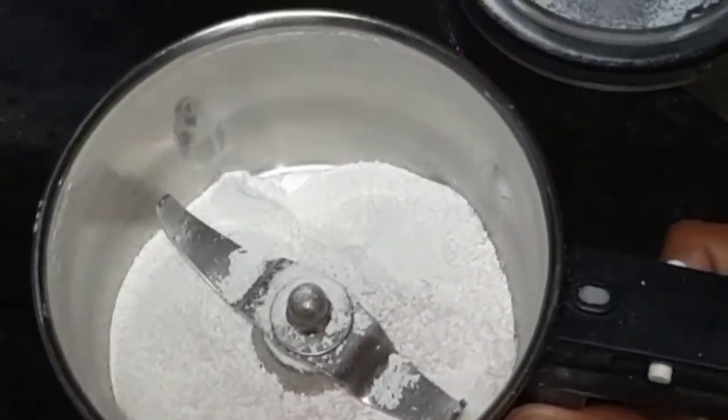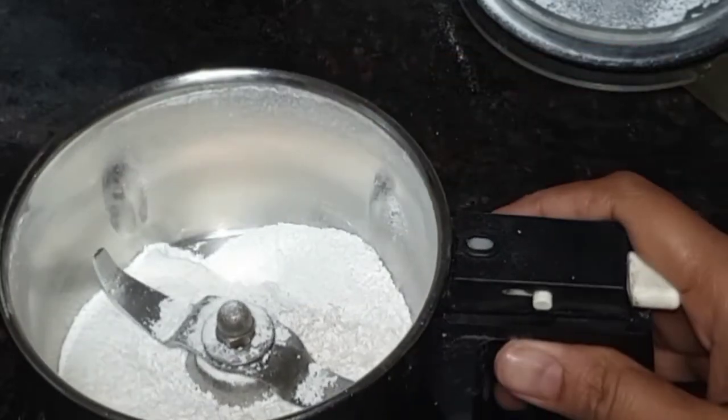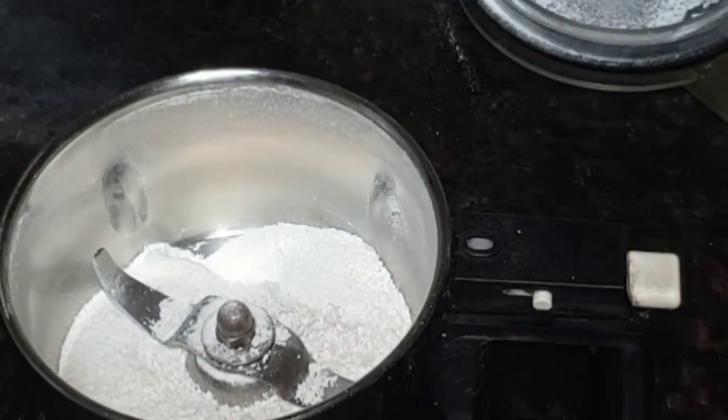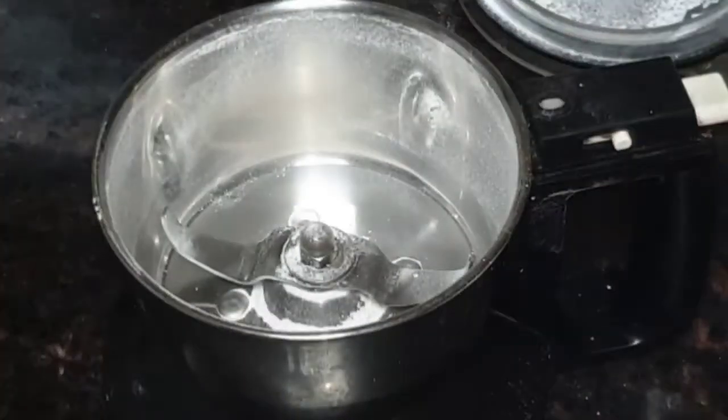It is very easy to make the dish a lot of the pot. We will try to get the dish from the pot. This is a very good dish. We can use the dish a little bit, and we can use it a little bit of the dish.